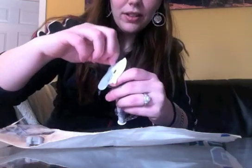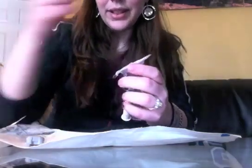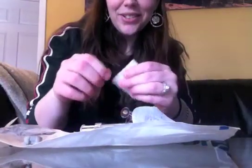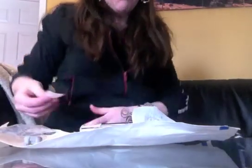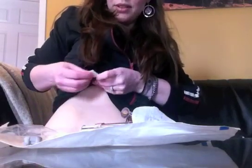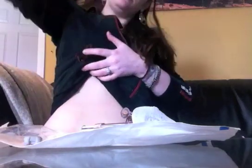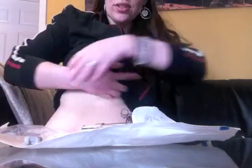To start, you just grab these little tabs and rip them off. Of course, I forgot to wipe myself down first — so use your alcohol swab. I'm going to put it on my stomach right now, so wipe the whole area down.